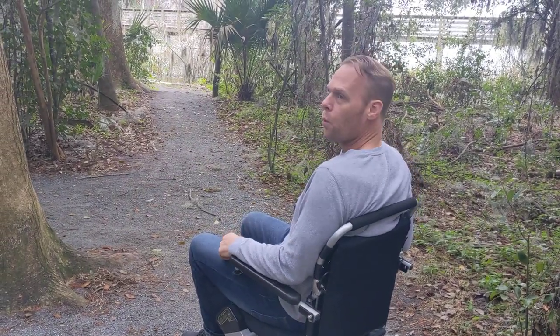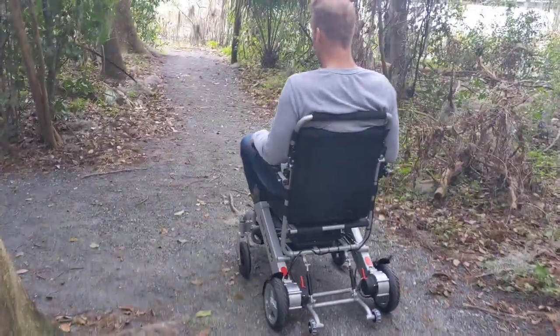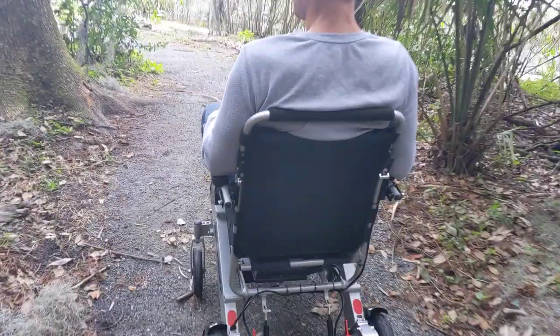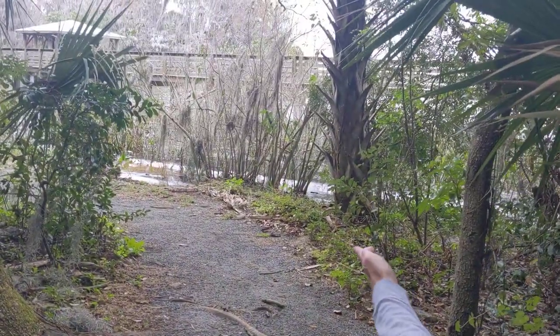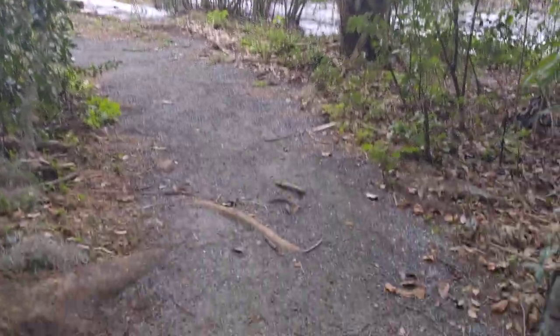I want to take a look at the water and the lake — very easy to go from a stop to moving again. Now look what we have here — this is potentially blocking our path. Can we get over this?